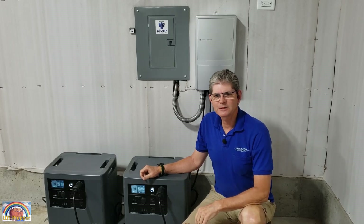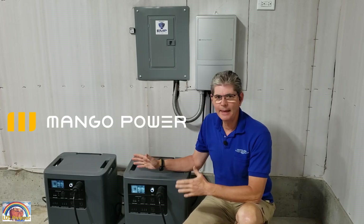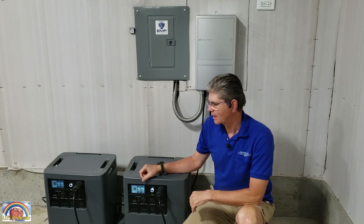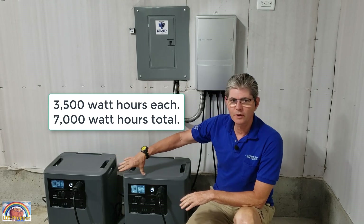This is David Gilmour, known as LDS Prepper, and I love my Mango Power stations. These are the Mango Power E power stations. I have two of them, so I can do 240 volt.